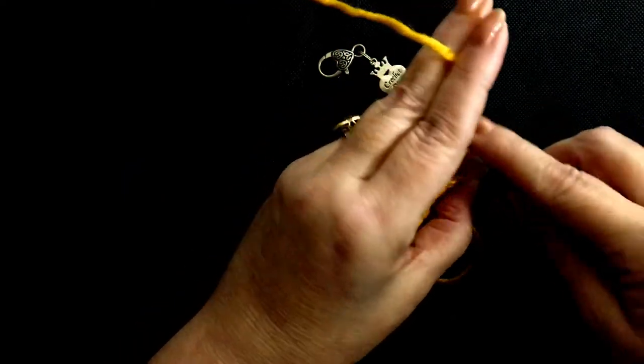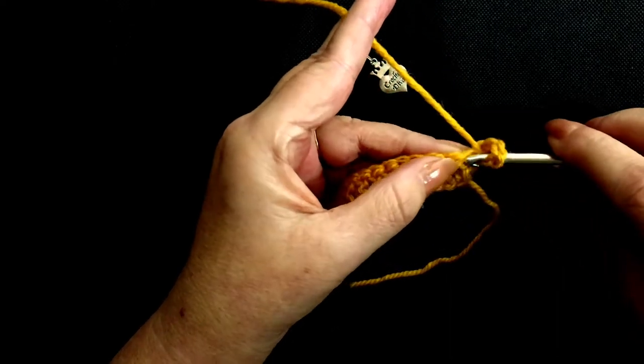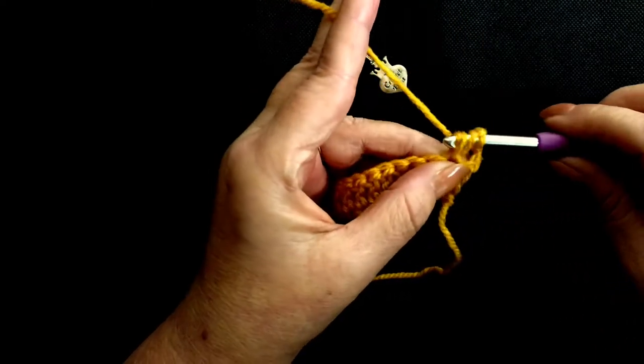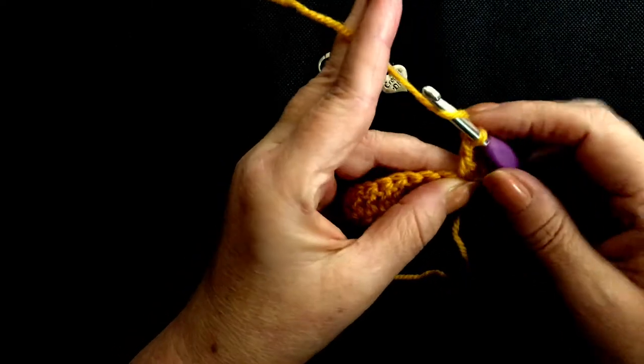Yarn over. This stitch we've worked, so we work into this next stitch. Insert your hook, pull through. Three loops on your hook. Yarn over, pull through two. Yarn over, pull through two. Yarn over.